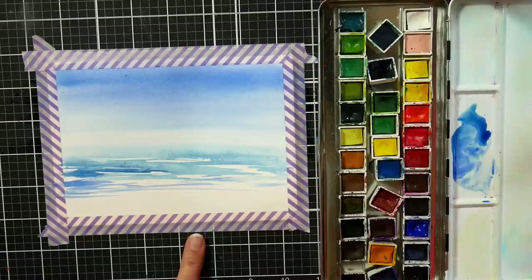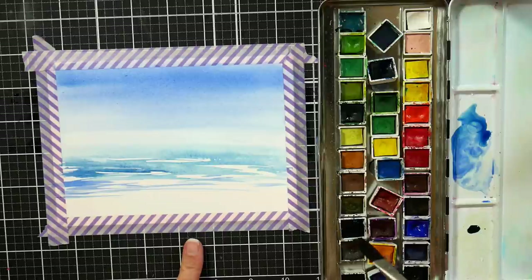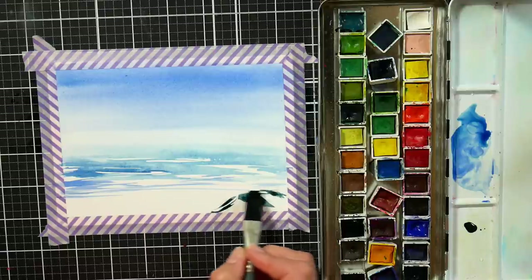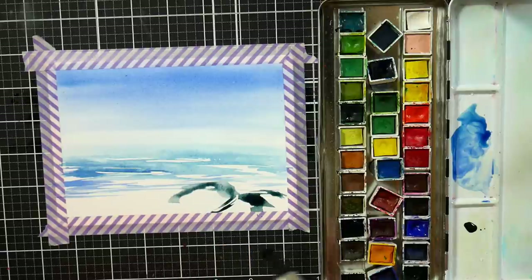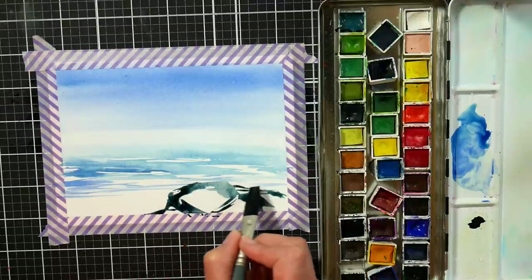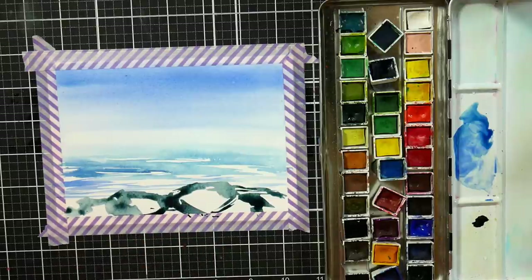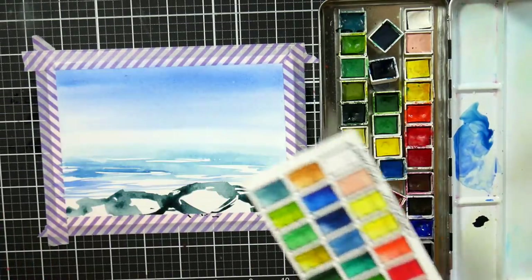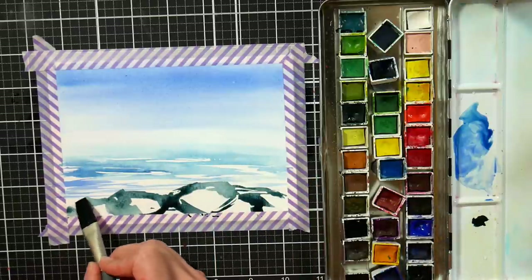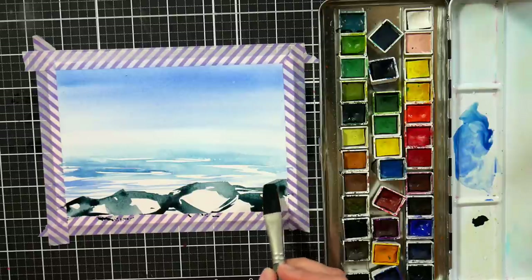Now I want to do some rocks towards the bottom of my paper. I'm going to pick up some Payne's gray, which I know is a color I don't use all that often. But sometimes it's fun to grab a palette you don't use very often and use the colors in there. This Payne's gray from Renaissance is really pretty — it's got a lot of color in it for a gray. Payne's gray is often made with violets and blues, and I really like this particular one. I'll just do some freeform rock shapes. I'm going to go a little higher with this rock over here.